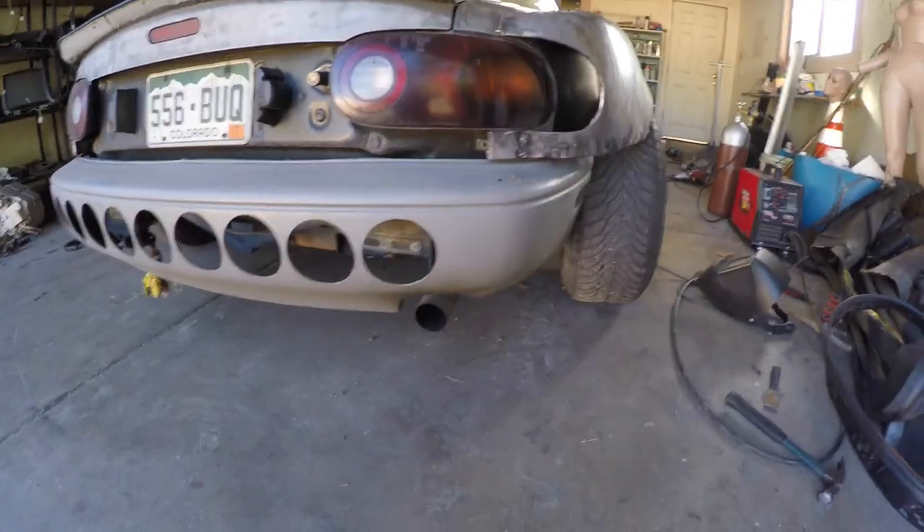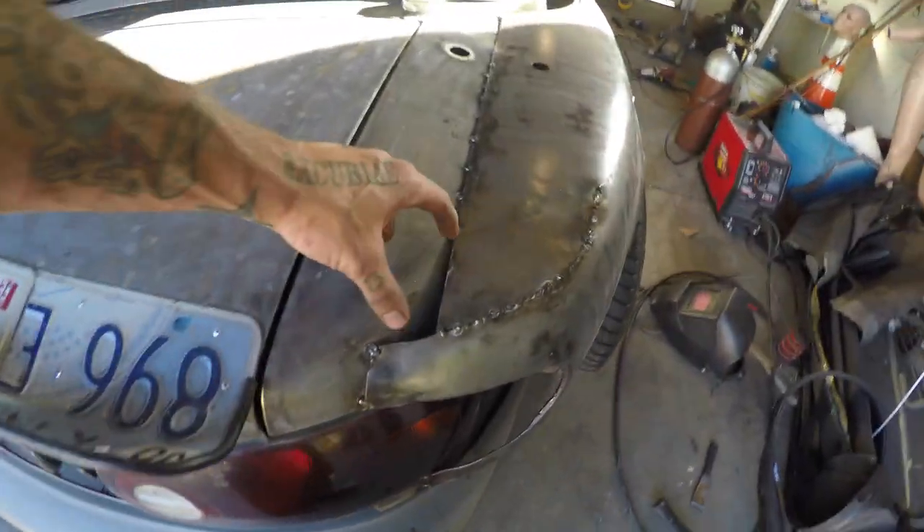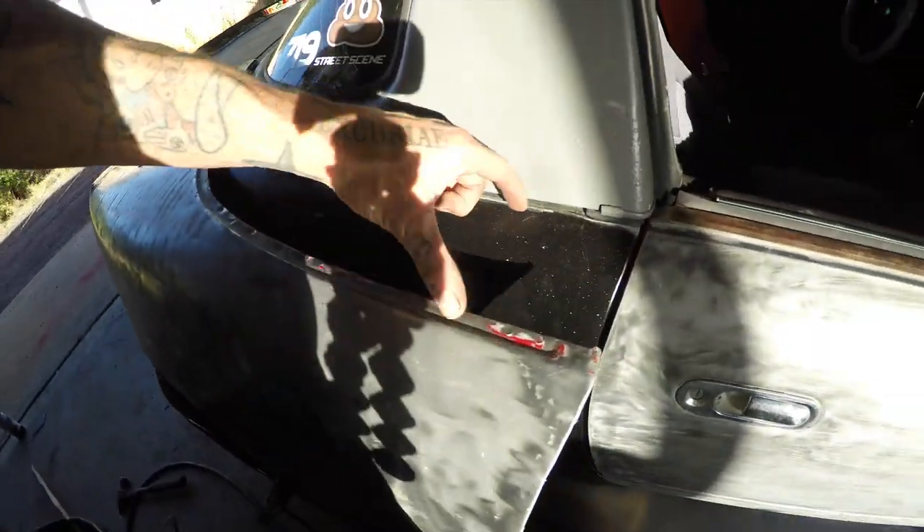Wouldn't you know it — I woke up this morning and I had the feeling that I was either going to run out of gas or I was going to run out of wire. And no lie, I just ran out of gas. Here's where I'm at: I got this outer side done. I still need to make a little triangle filler for here and make my filler plate for here.